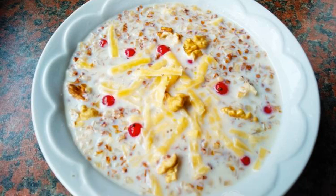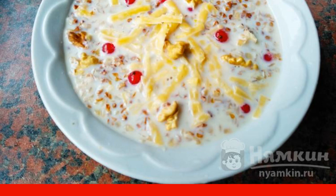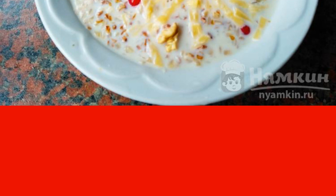If you cook ordinary buckwheat in milk and even add your favorite foods to it, it will turn out to be a guaranteed delicious buckwheat porridge. Buckwheat porridge with milk, nuts, berries, and hard cheese is eaten very quickly by both children and adults.